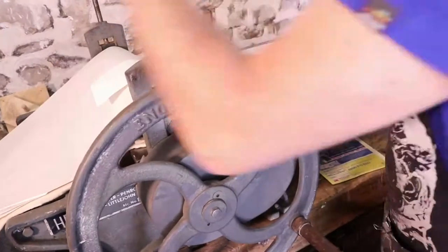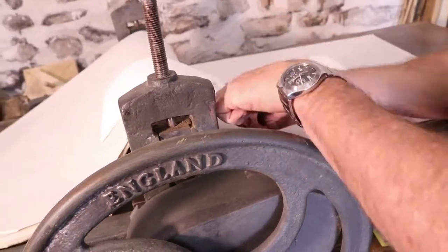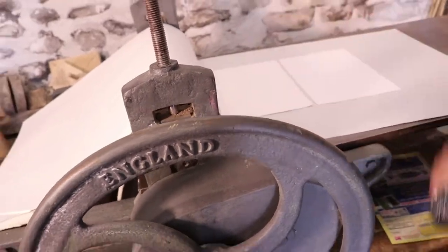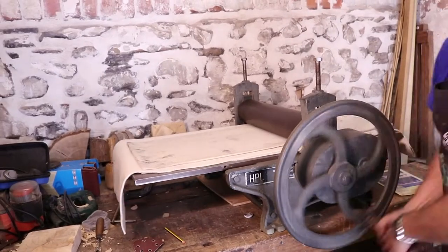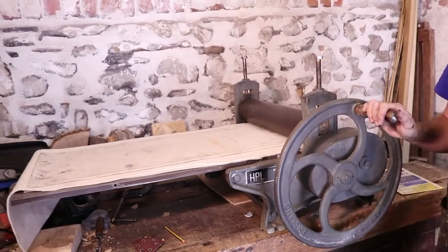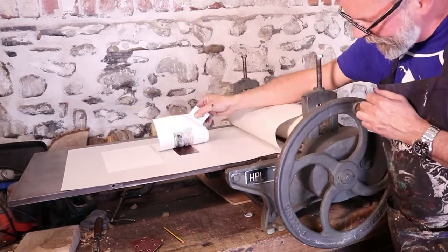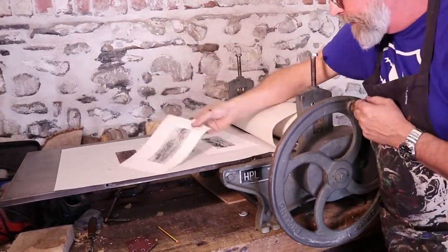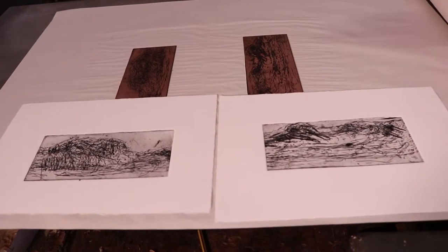I tend to prepare everything in advance, then go home — because in a way that's the technical part of the process done. So when I come back in to do my own work, I'm just thinking about the work and creativity, what I want to do. I don't have to worry about any technicalities — mixing this colour or that — I know it's all going to work, so I just concentrate on making the image I want.